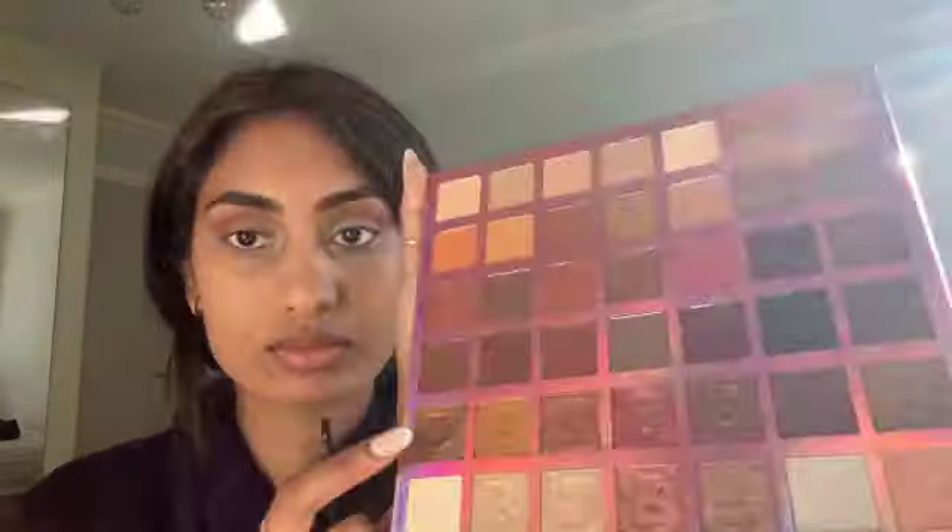For brows, I'm using the Ardell dark brown brow pomade and the Body Shop angled brush — it's amazing. For my eye look, I'm using the Origin 42 warm nude and neutral shade palette from Beauty Bay, and the brushes are also from Beauty Bay. For the base I'm using a very light shaded color with a shader brush, and for the transition I'm going with an orangey beige shade using a mix of Jessup brushes and Beauty Bay brushes.